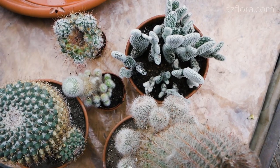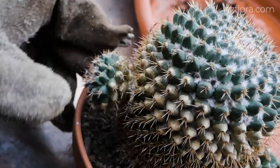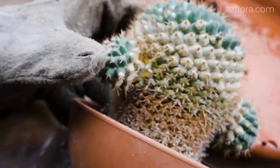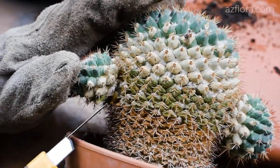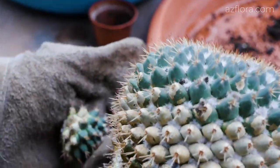The optimal period for vegetative propagation is the end of winter, that is, before the start of the growing season. The old single-stemmed mammillaria has developed some sprouts. Separate them from the mother plant at the thinnest point of attachment.